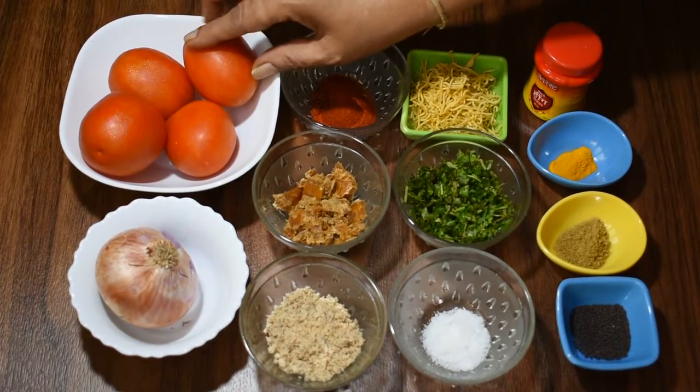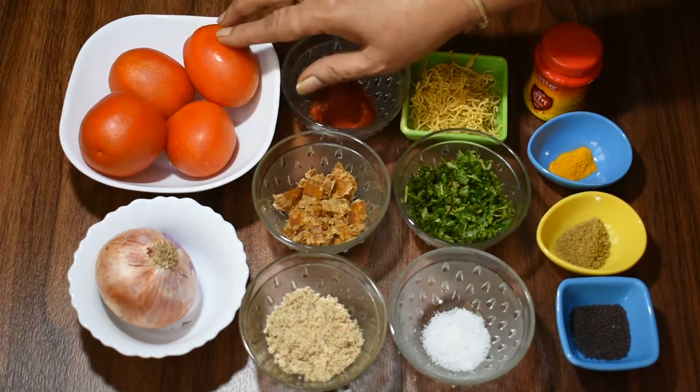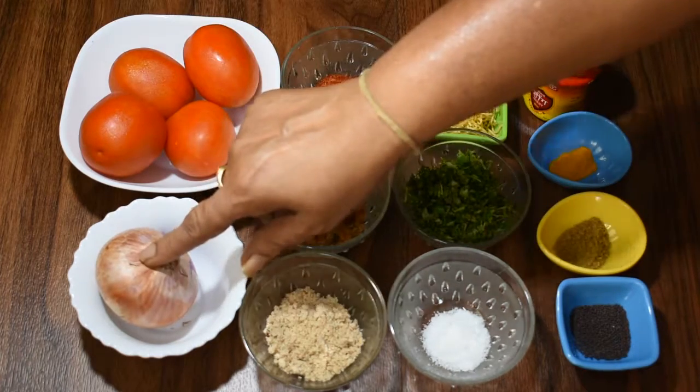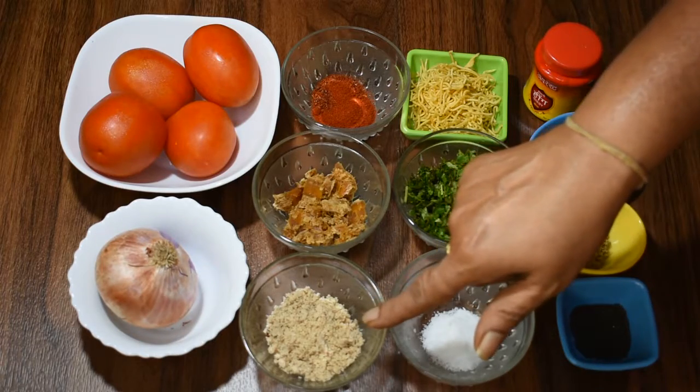We have washed these 4 medium-sized tomatoes. For the filling, we have 1.5 tablespoons of peanut powder.